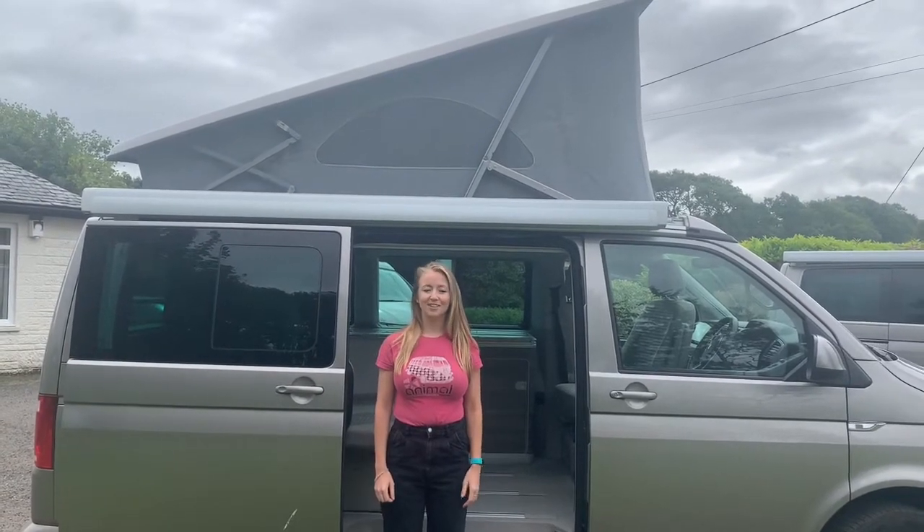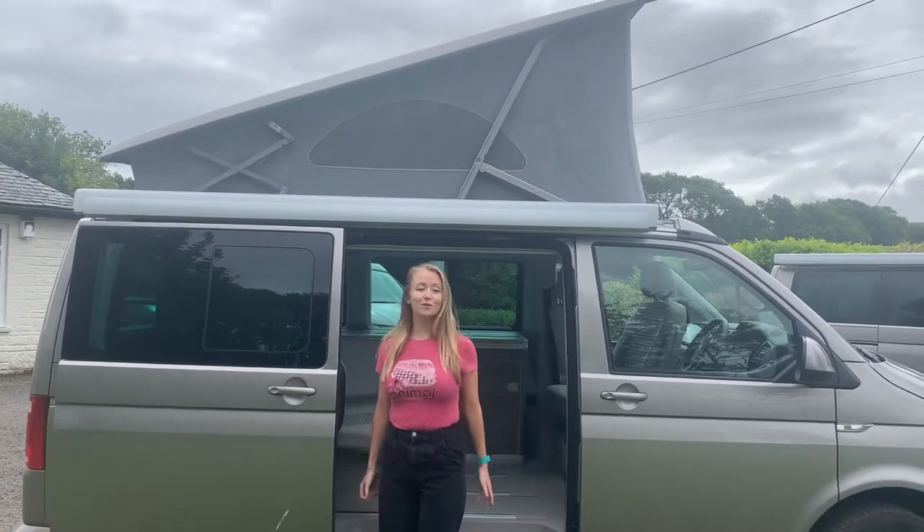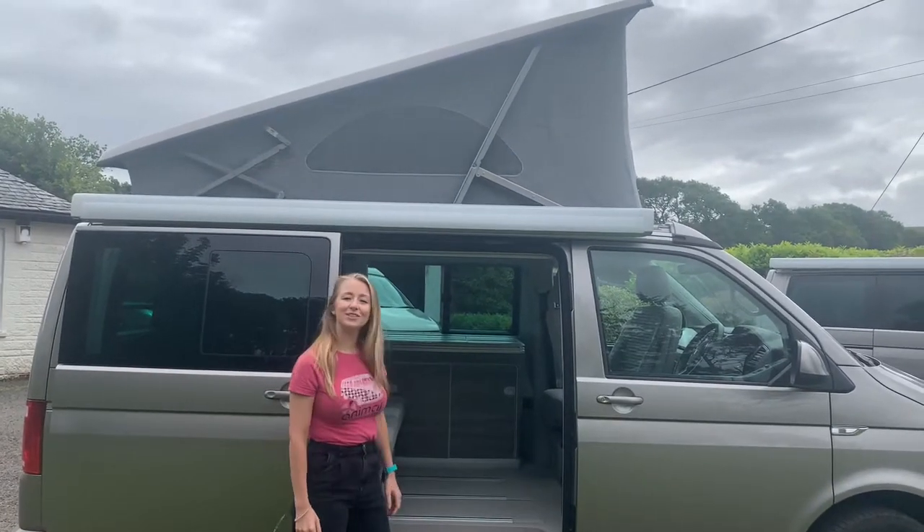Hi and welcome to Four Seasons Campers. My name's Ellie and I'm going to be showing you around one of our fabulous VW California Oceans today.